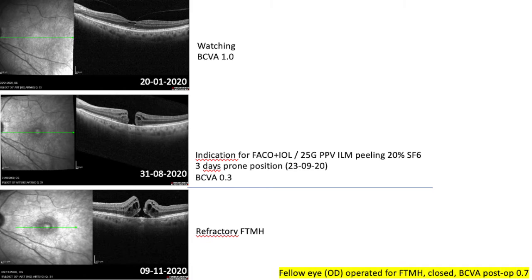Later on in August he developed a full thickness macular hole that was operated with combined surgery — cataract and 25-gauge vitrectomy, ILM peeling — and was tamponated with SF6 20%, three days prone position. But still the macular hole was open, and a few months later was operated for refractory full thickness macular hole. The fellow eye, right eye, was operated a few months before and the full thickness macular hole was closed with a visual acuity of 0.7.